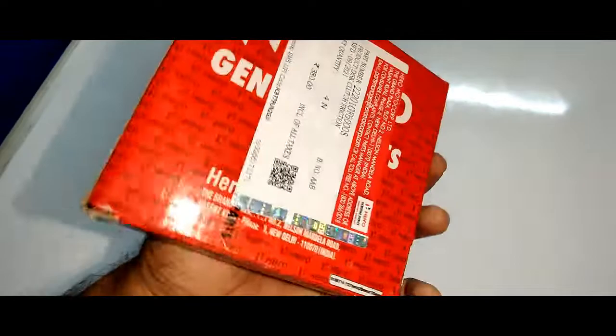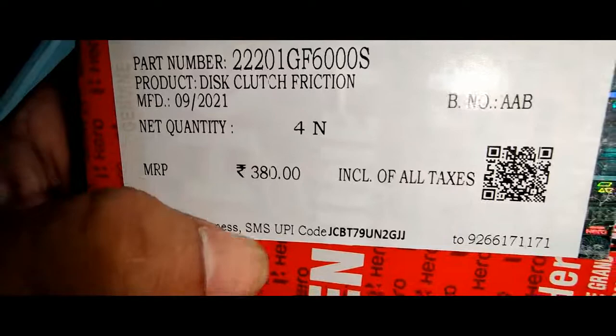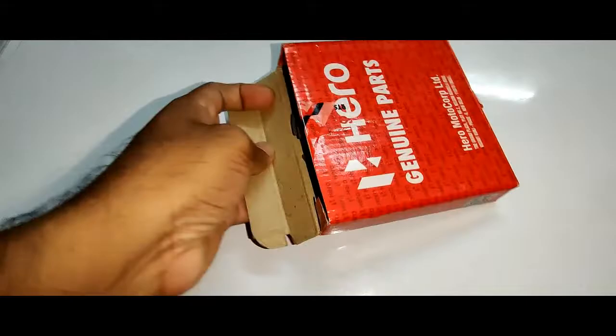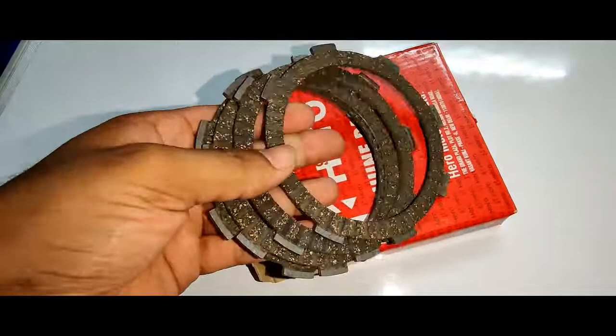Welcome everyone. This is the Hero clutch plates — the technical name printed is disk clutch friction. The MRP is around 380 rupees, but you can get it at the cost of 350 to 360 rupees in the local markets. On opening the package, the product will look like this.